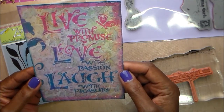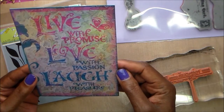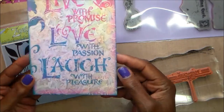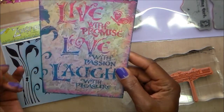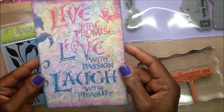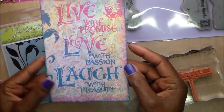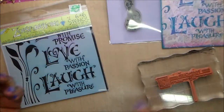What I'm going to do with this one is frame it and add it to my inspiration wall. It says: 'Live with promise, love with passion, and laugh with pleasure.' It's almost a five by seven, so I'm going to put it in a frame — I probably already have one — and add it to my wall.